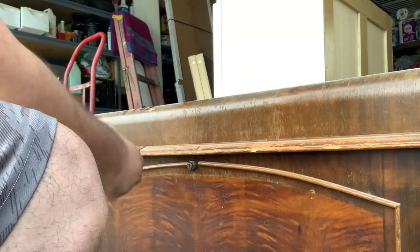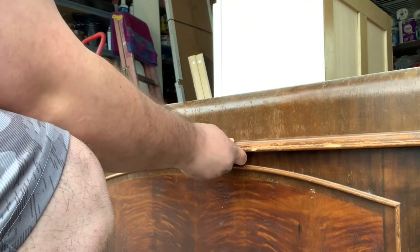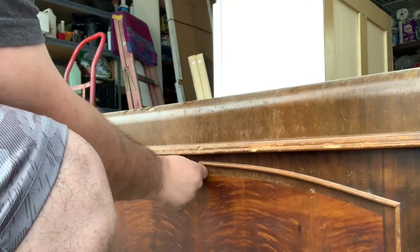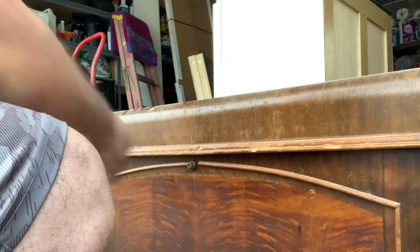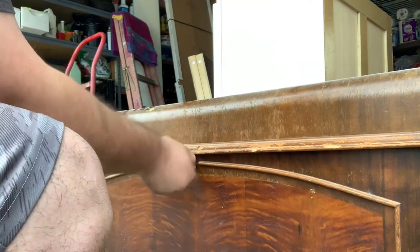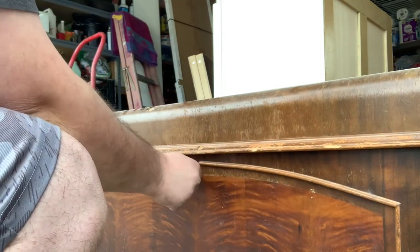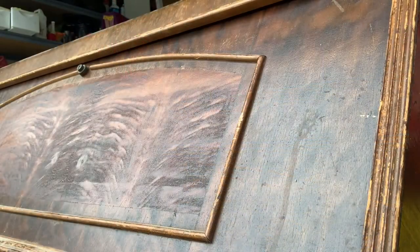No way — okay, that still isn't it. Maybe this lock just doesn't work because that turned it, but it still doesn't want to open. Currently nothing's going on, nothing's happening.